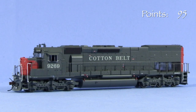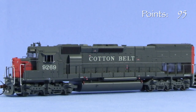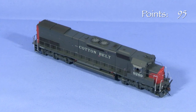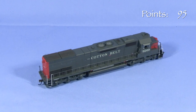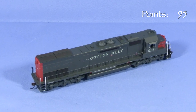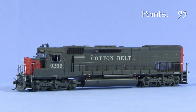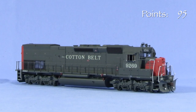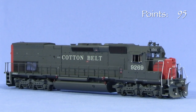SP took deliveries of SD45T-2 locomotives in several orders between July 1972 and June 1975 for a total of 247 units. Mark's model, Cotton Belt 9269, was from an order of 21 units delivered in February 1973. A little over half of SP's SD45T-2 fleet was rebuilt between 1986 and 1989 in SP's Sacramento shops. SP called these locomotives SD45T-2Rs. After the Union Pacific merger in 1996, some tunnel motors were repainted and given UP numbers. Many tunnel motors were sold off and put to work on other railroads. I compared Mark's model to photos I found of the real Cotton Belt 9269, and it looks to be a very close match overall to the appearance of the unit as built. A photo from 1985 shows that the unit looked pretty much the same at that time.